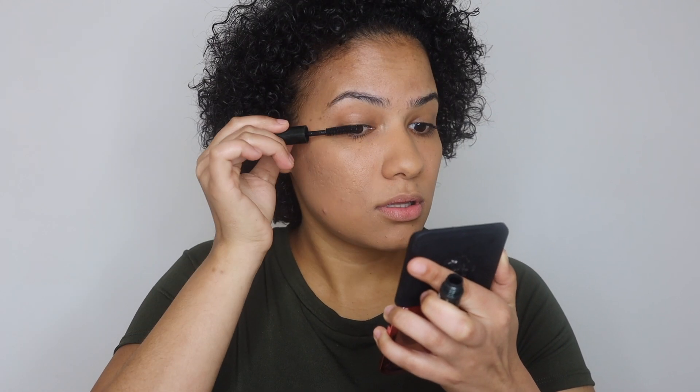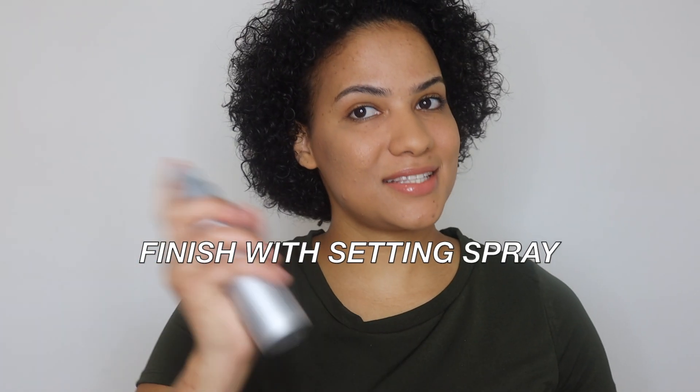If you like, you can go ahead and fill your eyebrows, but I don't because I want to keep my look more natural. So I am going to just go in with a very light mascara over my eyelashes, then some lip gloss, and finally some setting spray.